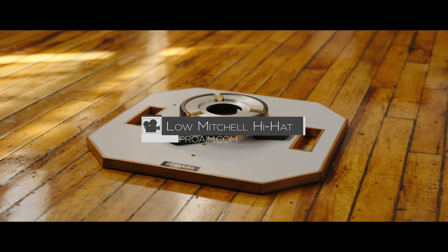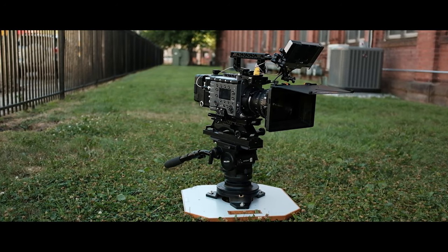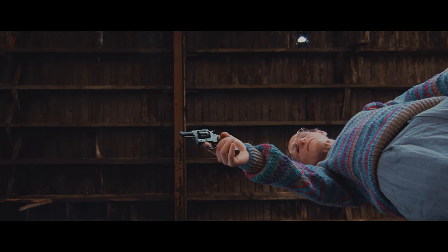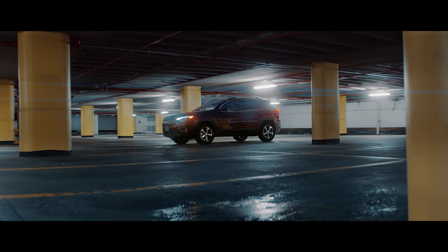Today we are going to be looking at ProAIM's Low Mitchell Hi-Hat. A hi-hat is a great tool for getting your camera lower to the ground than a normal tripod would allow, so you can get fun low angle shots, or while it's already built, just toss it on a dolly like we did here to get these low push-ins.